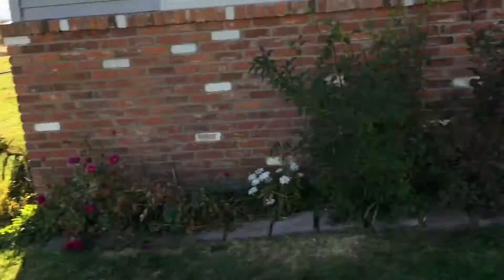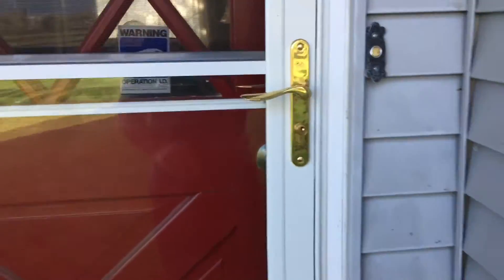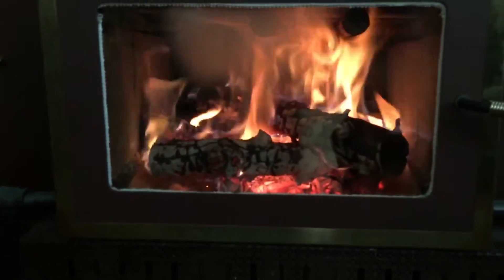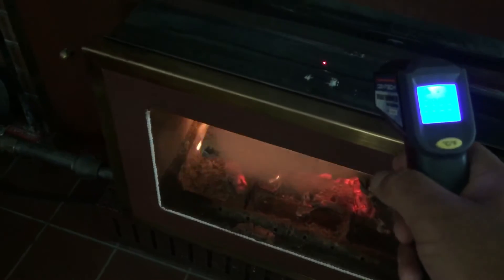Let's walk in there and check it out. At this point I have all the air intake closed off — all of them. My primary air is closed. It's pretty hot now, so now it's just the secondary air. I have secondary and tertiary air intakes. Let me get a temperature read and come back.